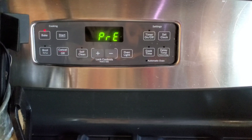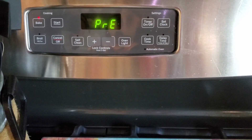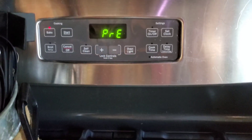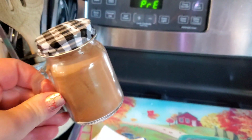First thing I do is preheat my oven to 350 degrees. These muffins usually take between 15 and 17 minutes. I'm going to grab some cinnamon because I do like to add cinnamon to them.